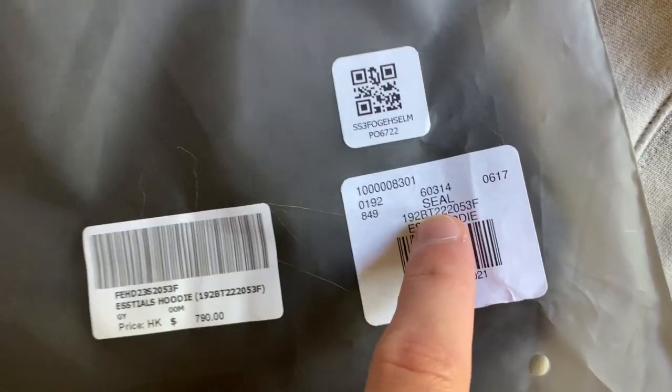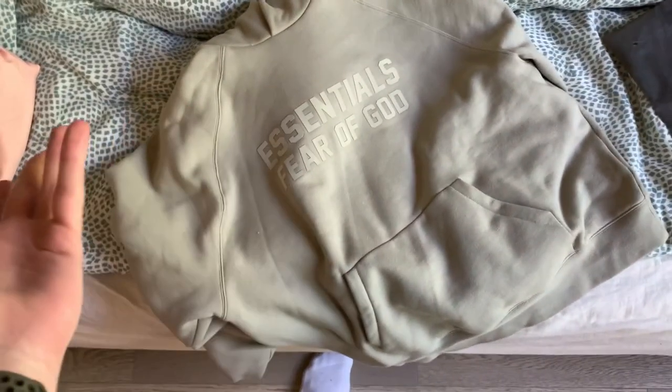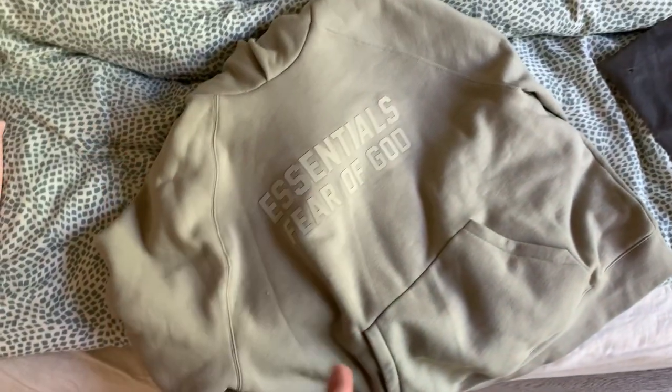You got the QR codes on there. Very good — size medium. This colorway is actually called 'Seal,' so if you're looking for this exact color, it's called Seal. I'm looking to get a pair of shorts to match, because I feel like that's how it looks best — unless you're rocking some black shorts and some nice beige sneakers, then you're gonna be popping off.